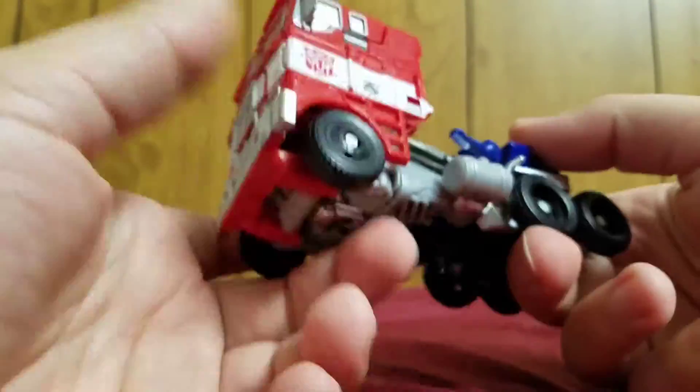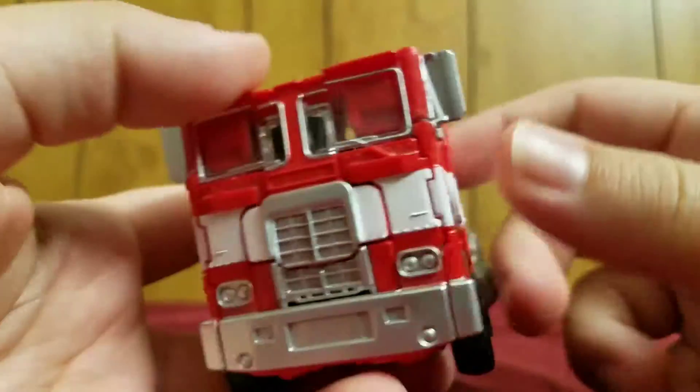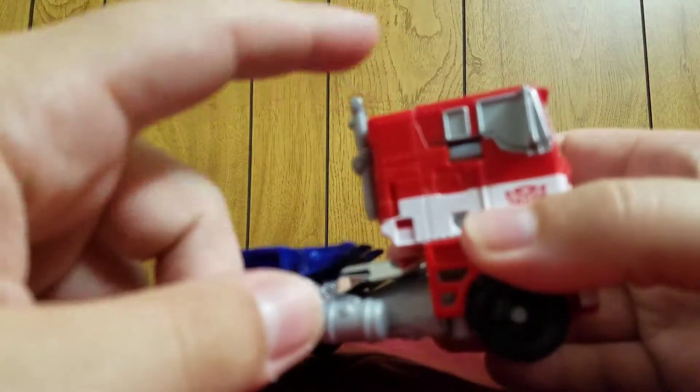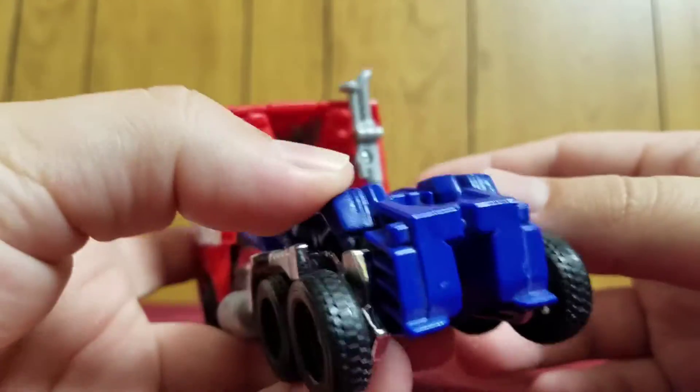Here he is in his alt mode — really nice detailing. Like I said, if you look up images for the '86 Freightliner, it's identical. It is scarily identical.